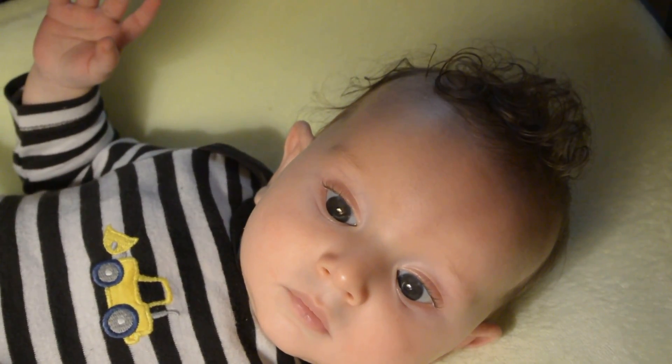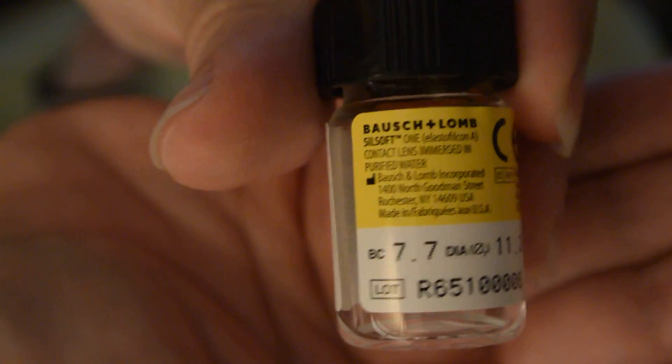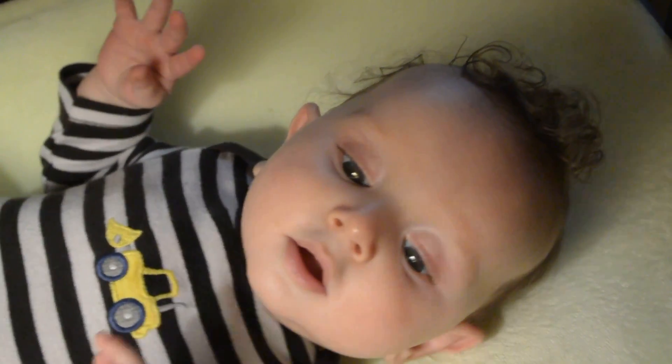He wears Sailsoft contact lenses. This is what the packaging looks like when you get these. And this is how I put them in.